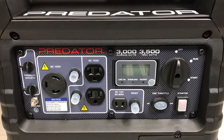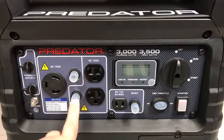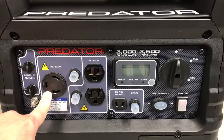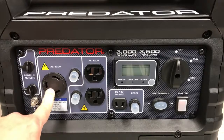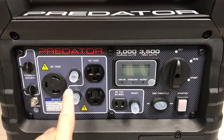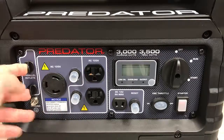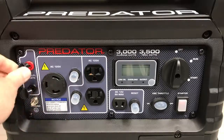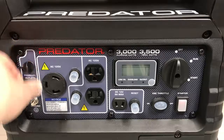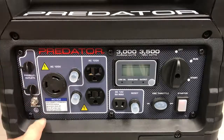Very nice. Working our way to the left, we have two 120-volt AC outlets with a dedicated reset switch. Beside that, a 120-volt AC 30-amp outlet — I believe this is what you would plug that included RV adapter into — and a reset switch for that outlet. The two outlets beside that have rubber covers over them, positive and negative, and this is for the parallel kit that you can buy. You can run two of these in series and double your output.